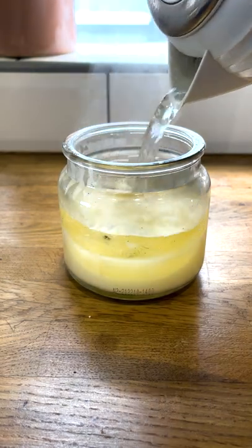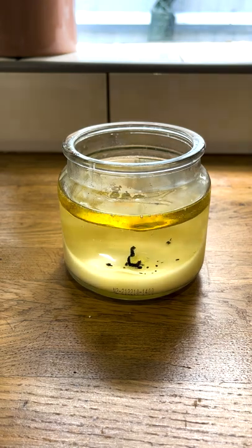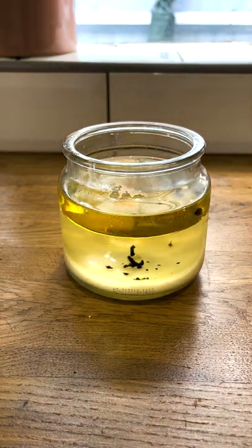The easiest way to clean out the wax from an old candle is to fill it with boiling water and let the wax float to the top of the candle. If you want to know why I'm cleaning out this candle then follow us and you'll see what I'm crafting with it.